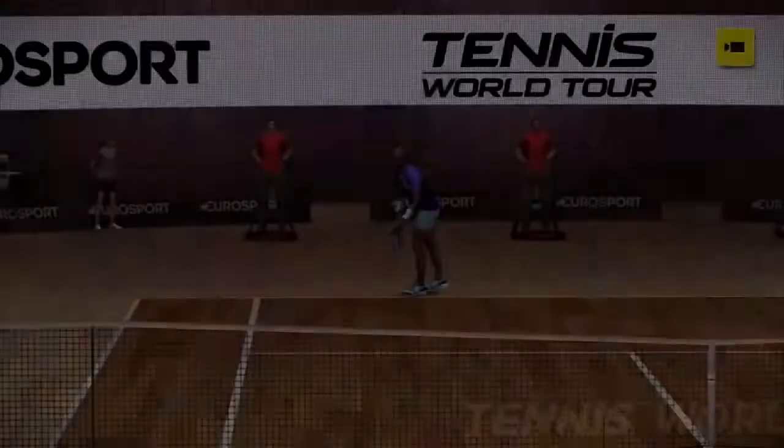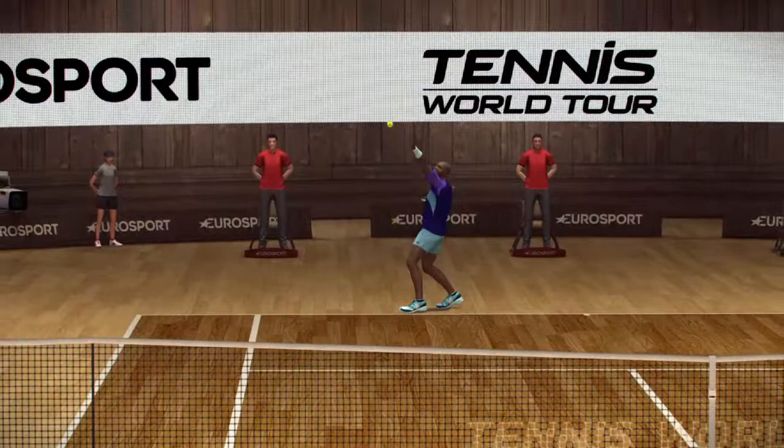Take a look at that backhand — it's absolutely perfect. One, zero. He got an incredible angle with that one. Two, one.